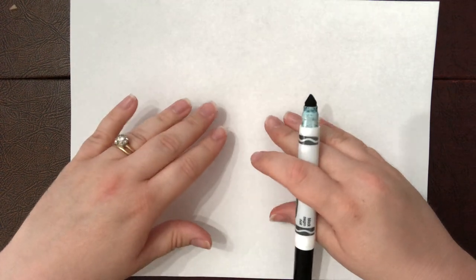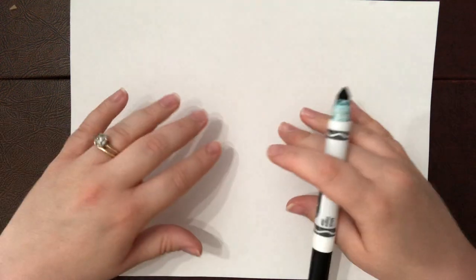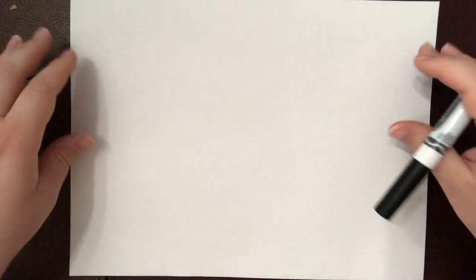Hey friends, today we are going to draw a perspective road drawing. We've learned in class that perspective is when something looks like it's going back in space, and we have one point perspective and two point perspective which we've discussed.